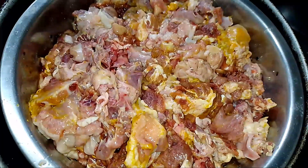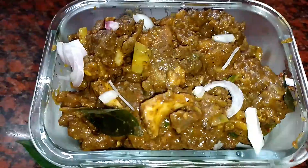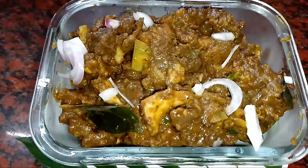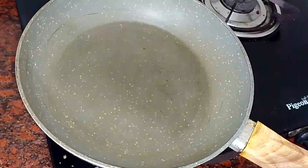Hi friends, welcome back to my channel Mundia's Kitchen. In the kitchen, we will add beef curry and pepper fry. Let's see the video.